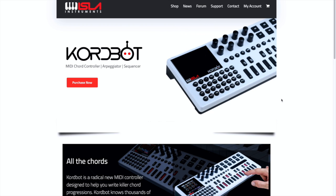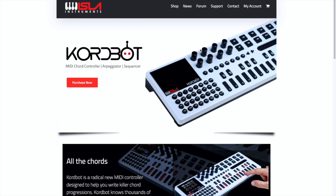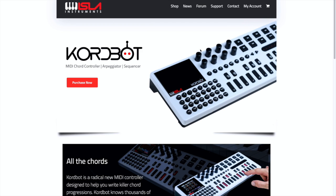The first thing to do to update the ChordBot is to go to the Isla Instruments website, and if you haven't done so already, create an account. I'm going to log into my account off screen.